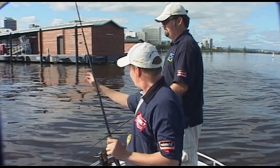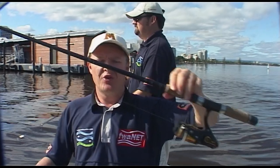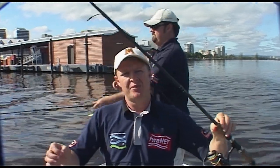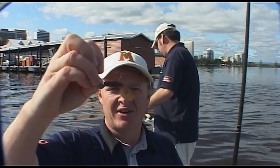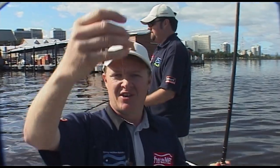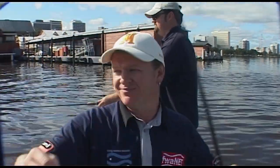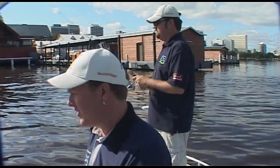You've seen us fish for bream on the show before, and we are using specialist bream gear - small reels, graphite rods, and fireline braid so you can actually feel what's going on. And around these pylons and jetties, these soft plastics with a lead head on a nice mono leader - this is Berkeley Vanish - that's the go, because you can work them nice and slowly around the pylons.